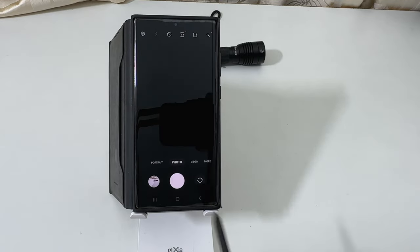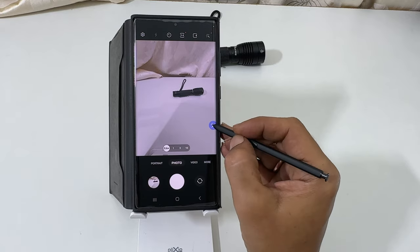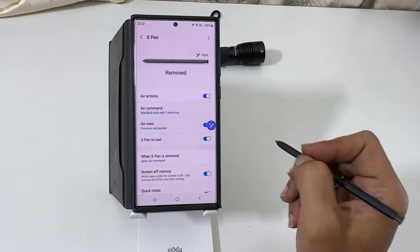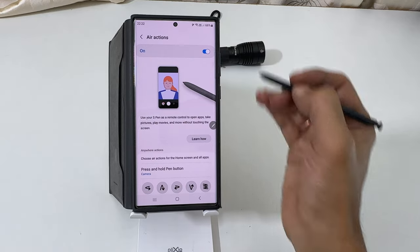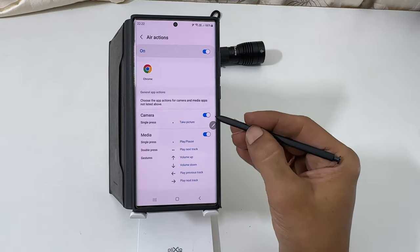If these S Pen gestures are not working, open S Pen menu. Go to Settings. Here, tap on Air Actions. Check whether it is toggled on. If not, enable it. Next, scroll down and toggle on camera and media buttons.